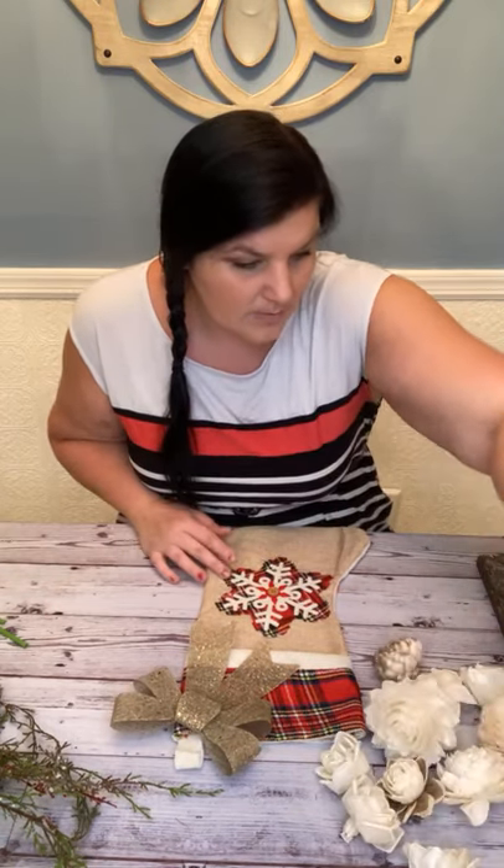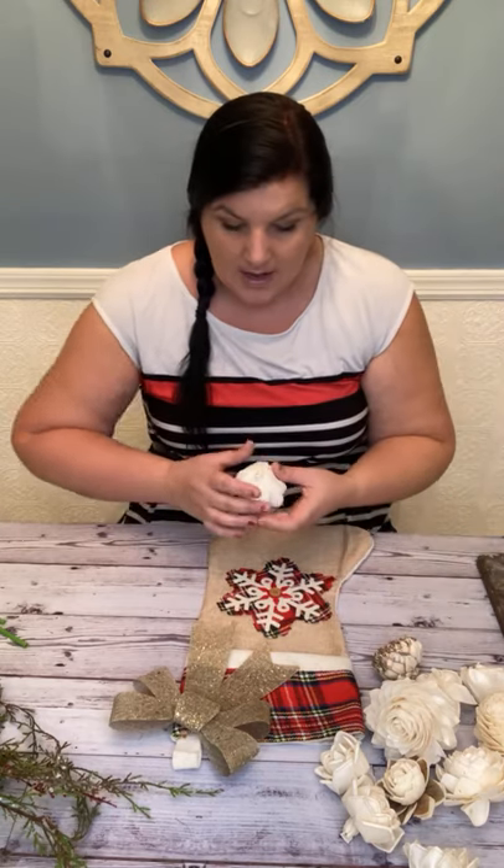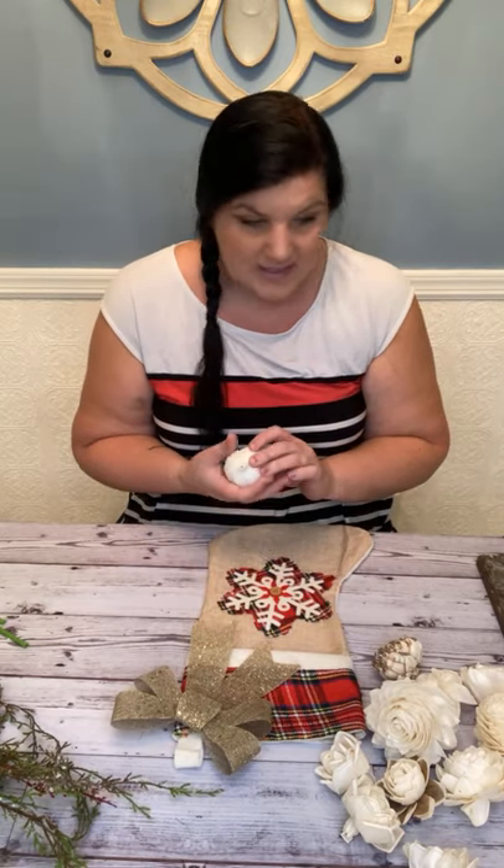We are going to make a flat-backed bouquet that's going to fit in this stocking, and it's removable. I'm also going to add some flowers — I wanted to not have them prepared first because I want to show some of you who might be new to Sola how we stem them with stem covers.